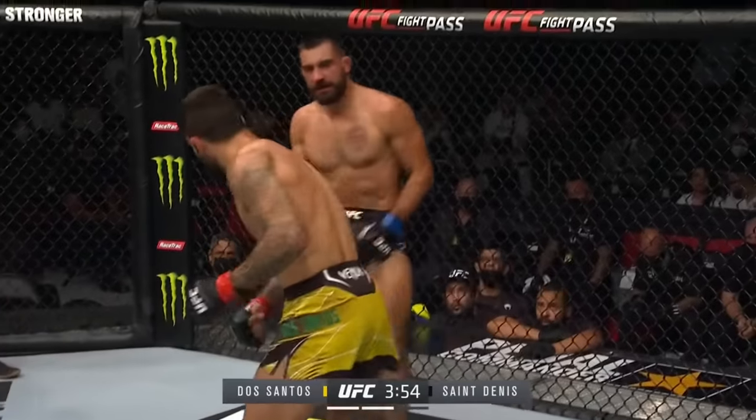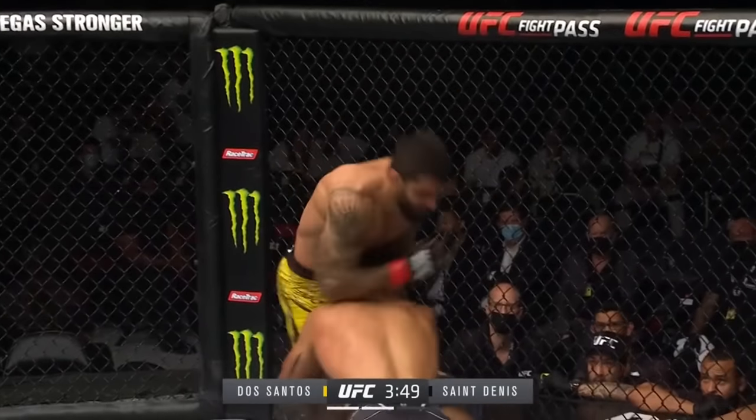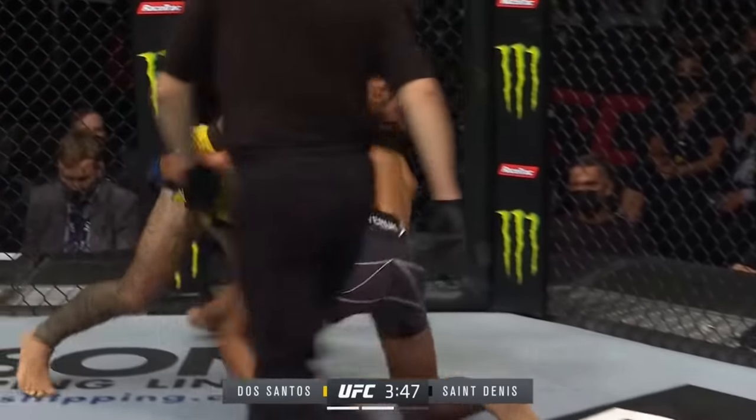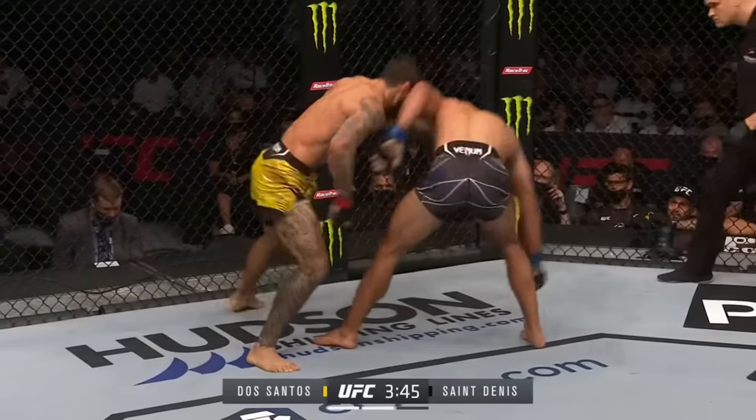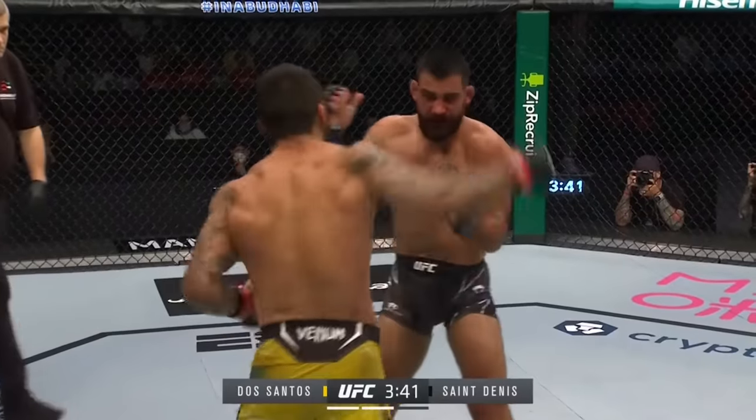Santini got a right hand in there as well. There's that right hand. Another knee from Dos Santos — Santini ate that knee. That landed clean. He's hurt.